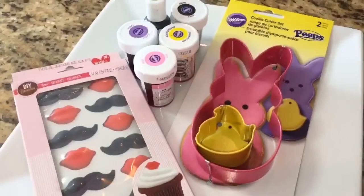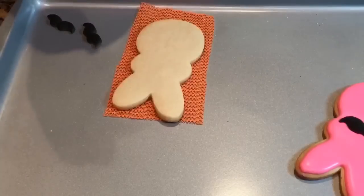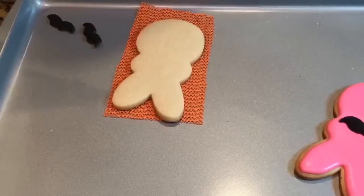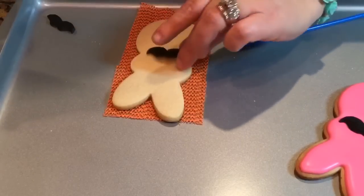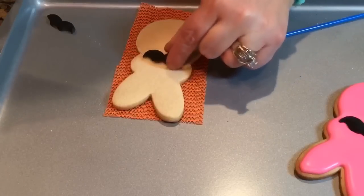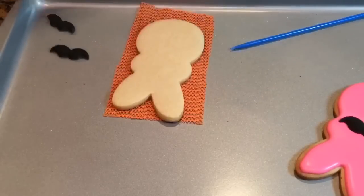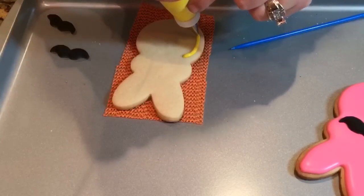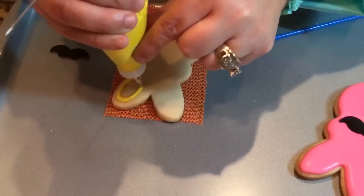Alright guys, let's get started. To fill out our little bunny hair very easily, I'm using a tip number 3. I'm going to be using yellow for this sample, but you can use any colors — I'm going to try to do a few colors. Have your little sugar mustache ready. You're going to put it right here where the belly meets the face. I'm going to go ahead and fill the entire cookie. Very easy cookie to make — I just thought I'd make something a little different, a little funny.